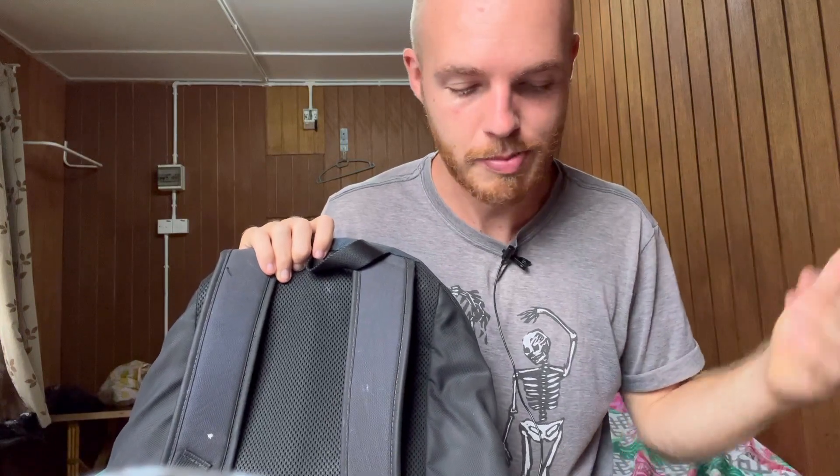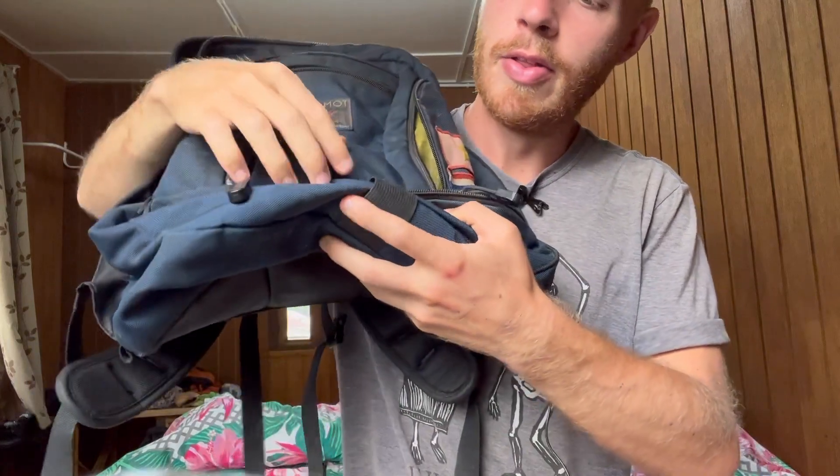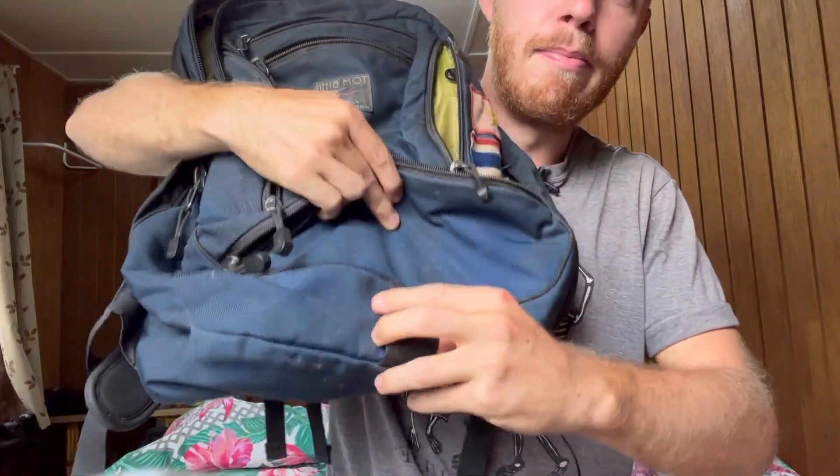The back panel is a mesh material — very comfortable on the back and decently breathable. I do sweat sometimes when wearing this, but I often hike in hot places so that could just be the temperature. Overall it's pretty breathable and a very comfortable wear.